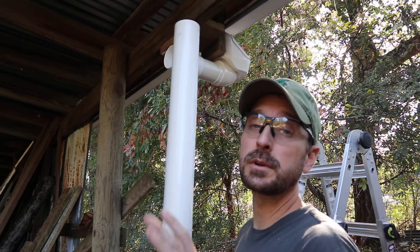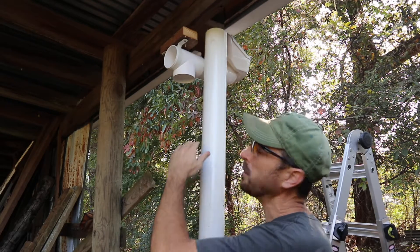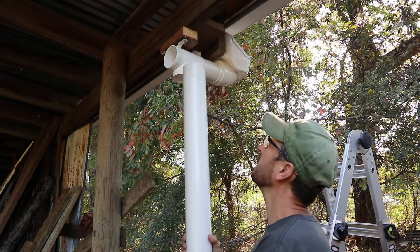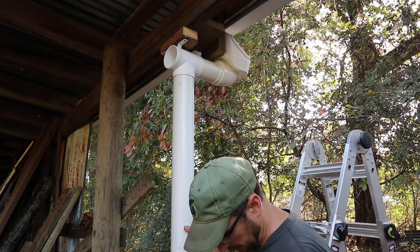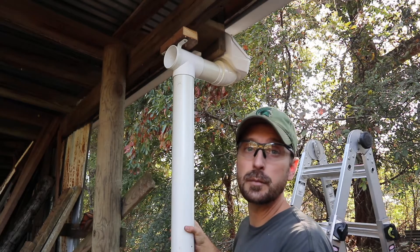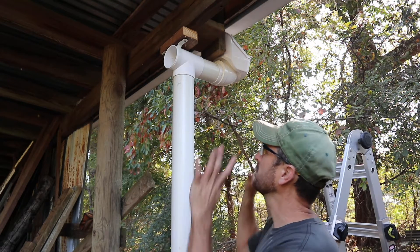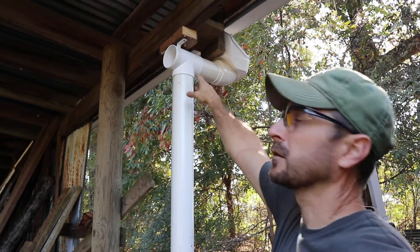Right now we are just dry fitting everything. This pipe is kind of heavy, so we're probably going to need some support with it coming off of the post behind it. We're going to put this in here and check for the height — we've got the hose and clean out on the bottom with good clearance. So this is where it's going to go. That's our first flush on the first flush T.